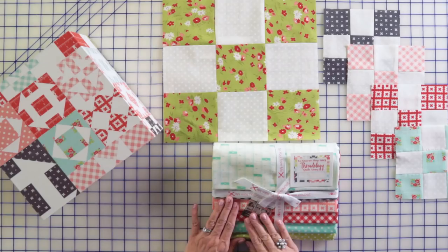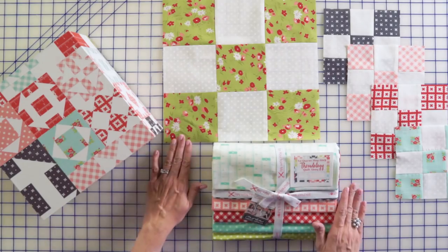These are all free patterns and we are asking for a donation to Make-A-Wish. Moda will be matching $10,000 and Fat Quarter Shop will be matching $10,000, so we're hoping to raise over $10,000 from our customers and we truly appreciate your support for Make-A-Wish.